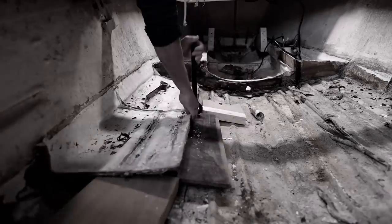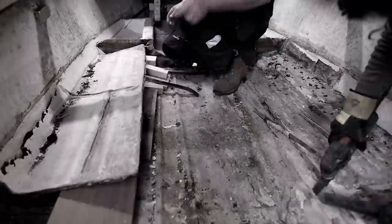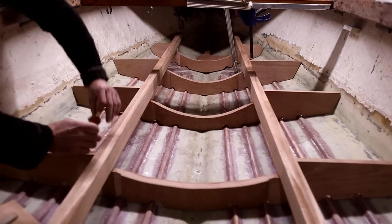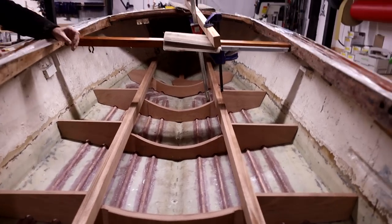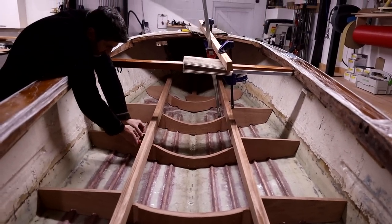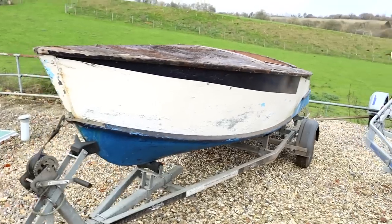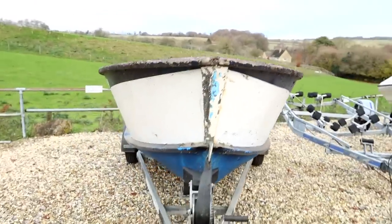In the previous videos we've been stripping out some fiberglass work done to this boat as an insurance repair, and we've been making some timber components to repair its structure. We've also been straightening out the hull that was damaged when the boat was dropped. Today we're going to be making the new frames that will go back inside the boat, and we'll also be working on the two main stringers that run down the center of the boat, tying all those frames together, forming a support for the sole boards and also forming the main engine bearers. We're also going to be taking a look at another Healey boat we've got in the shop.